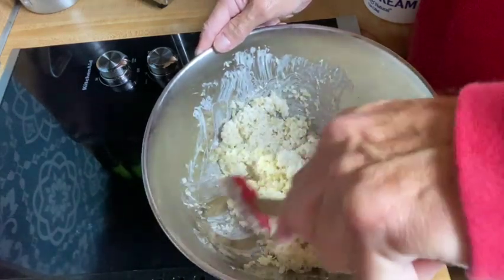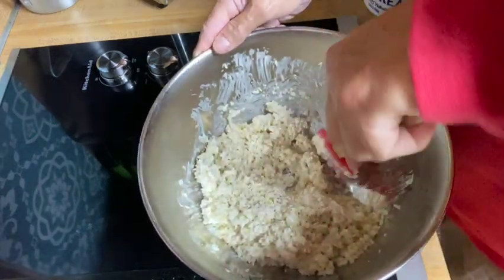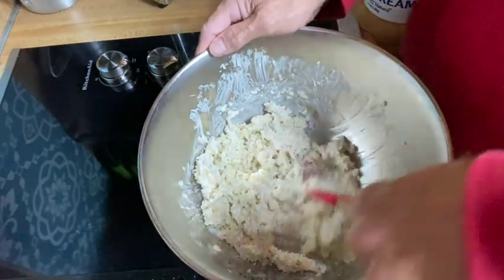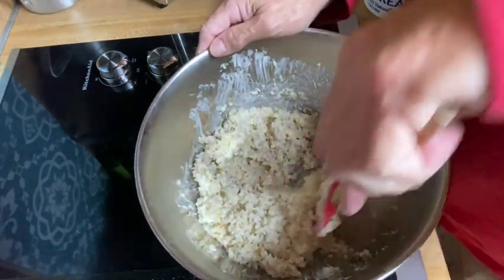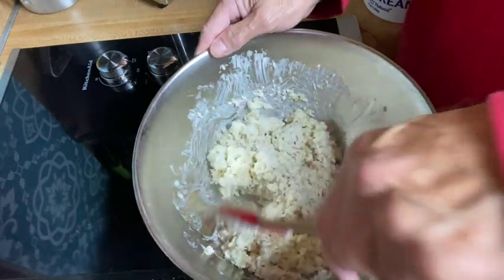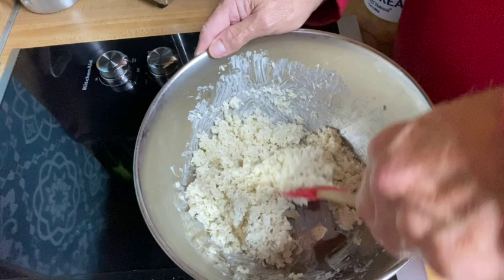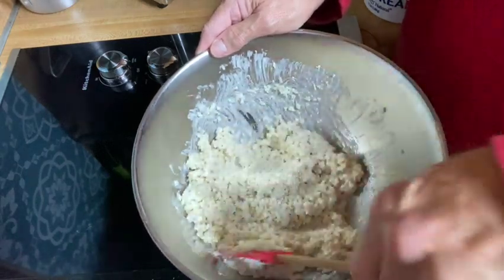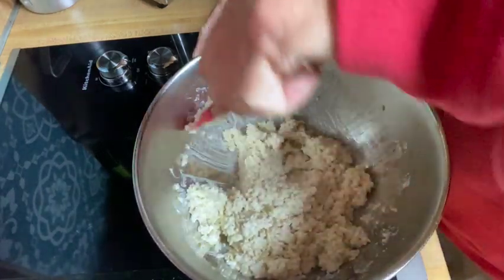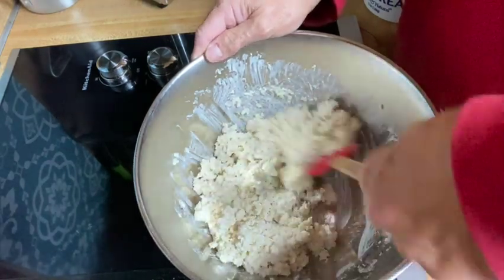You can also do a stovetop version where it's creamy. I use a little bit of heavy whipping cream and unflavored almond milk, or you can use macadamia nut milk — whatever you prefer. That looks pretty good.